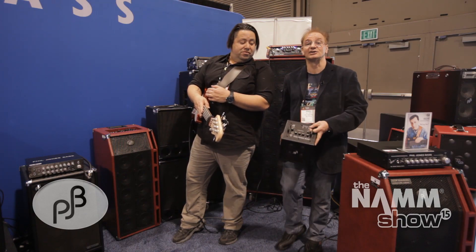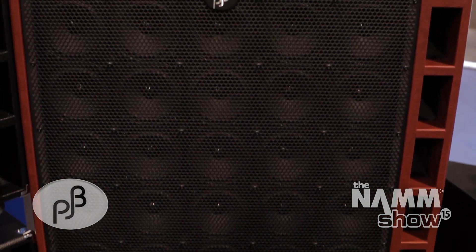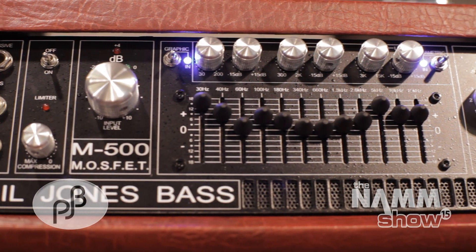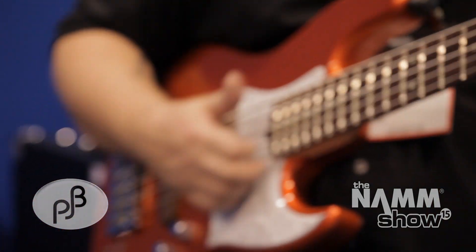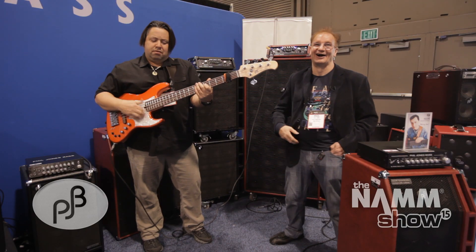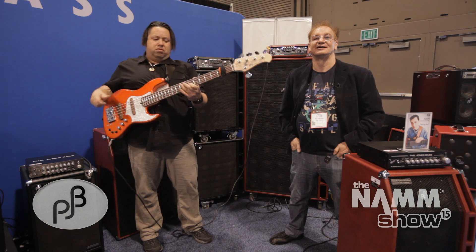At Phil Jones Space, we like to cover every genre of musical style and every kind of bass player. This is our smallest space amp, and now I want to show you our largest — the B50 cabinet with 50 drivers, capable of handling nearly 5,000 watts RMS. We're underpowering it right now with 900 watts from the M500, but that's more than enough for the NAMM show to get us into trouble. Mike's going to give you a little blast on this now.